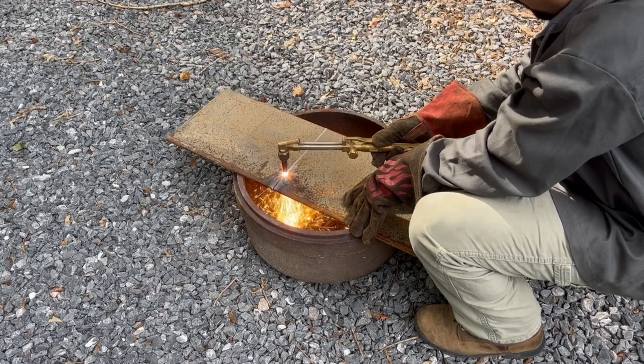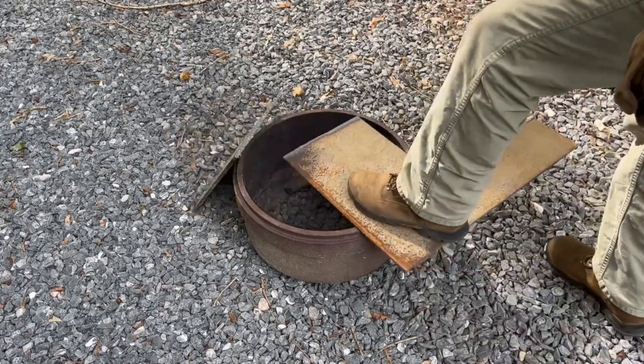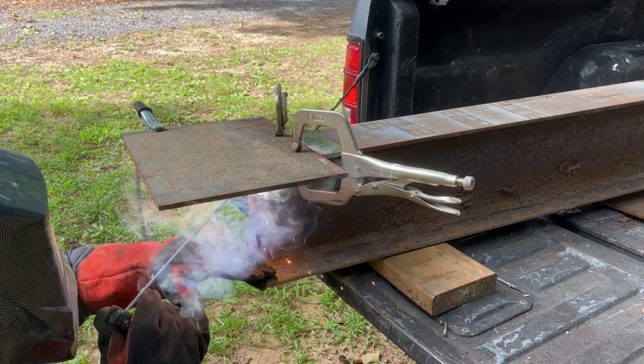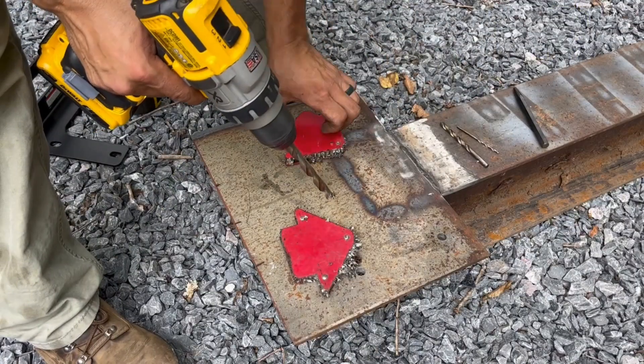Next, I cut the steel plate to make a base for the winch. The plate was welded onto the opposite end of the I-beam from the round stock. Then I drilled the mounting holes for the winch and the plate.